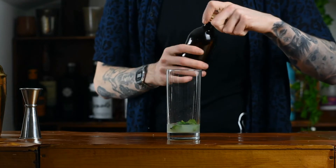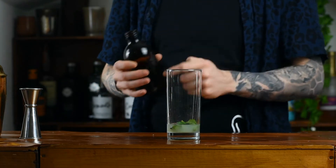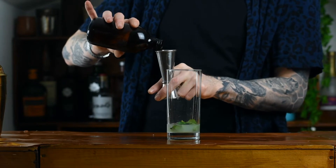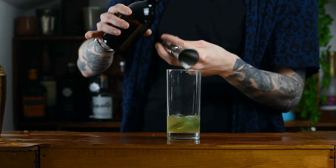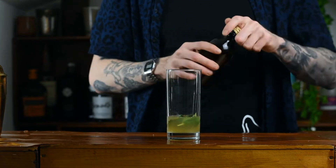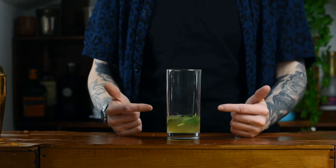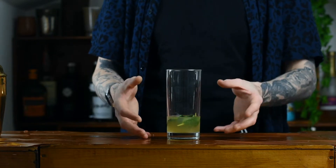Grab yourself some rum, whatever your favourite is. You're going to go in with 50 millilitres of rum. Now usually I would say a white rum, but on this occasion I happen to have a dark rum on hand — it tastes pretty light so I'm going to use that — but just go with a white rum and you can't go wrong.